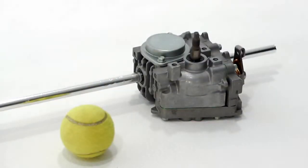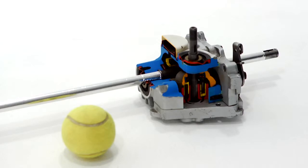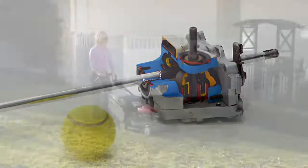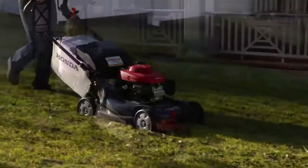Honda's Cruise Control hydrostatic transmission uses a hydraulic pump and motor, just like you'd find in professional riding equipment. It's heavy duty, maintenance-free, and remarkably durable.